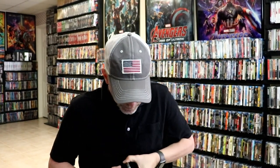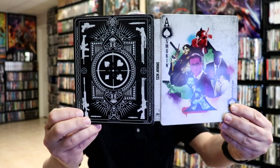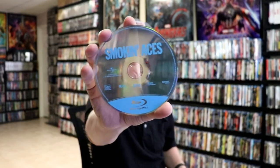We open it up and we've got our front and back together with the title on the spine. Then on the inside, a disc home with a digital code. And we have our 4K disc with some really nice looking disc art. And we have our Blu-ray disc with no disc art.